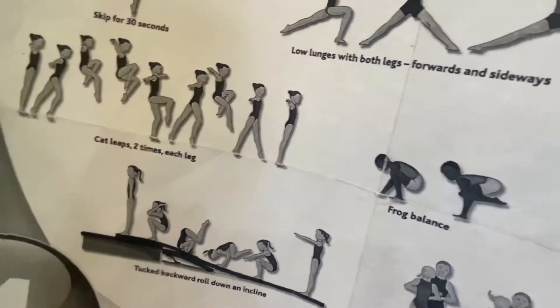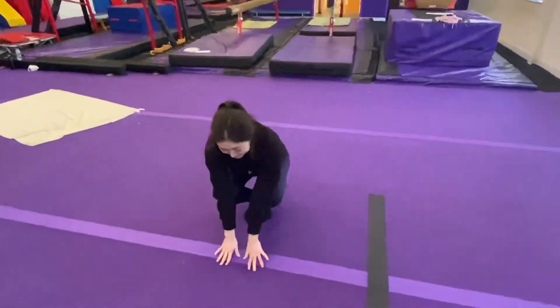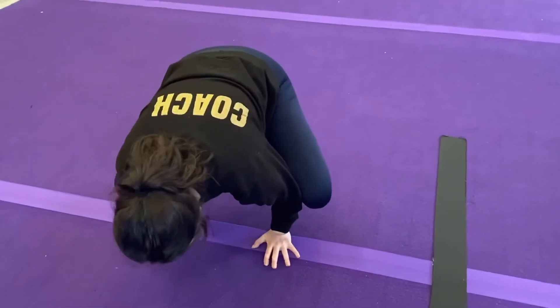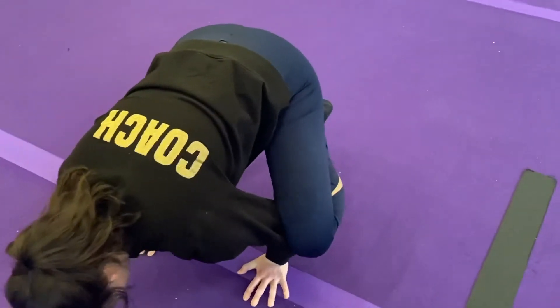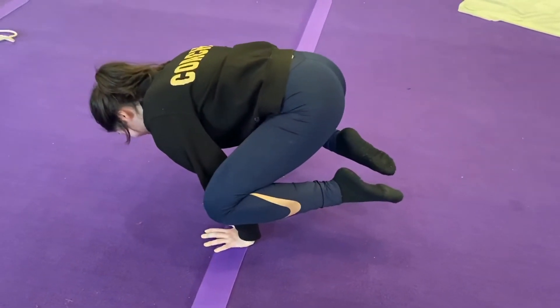The next one is a frog balance. We're going to start with a nice tall stretch, then crouch down. We're going to put our knees apart, resting our knees on our elbows, leaning forwards, using our core to keep nice and tight.